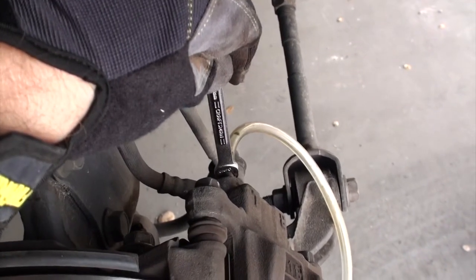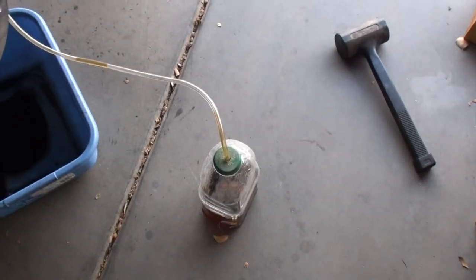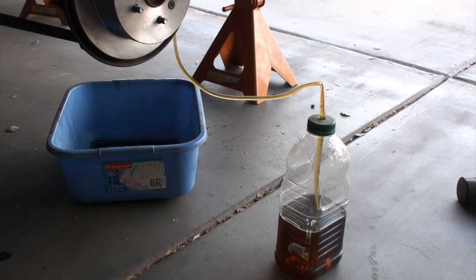Now that you've done that, we need to bleed the brakes. Open the bleeder valve — this little contraption lets you do it by yourself. Find a hose that fits over the bleeder valve and drill the cap. Once I get in the car and pump the brakes, you'll see fluid moving. Keep pumping until all the air bubbles are out and you've got clear fluid flowing through.